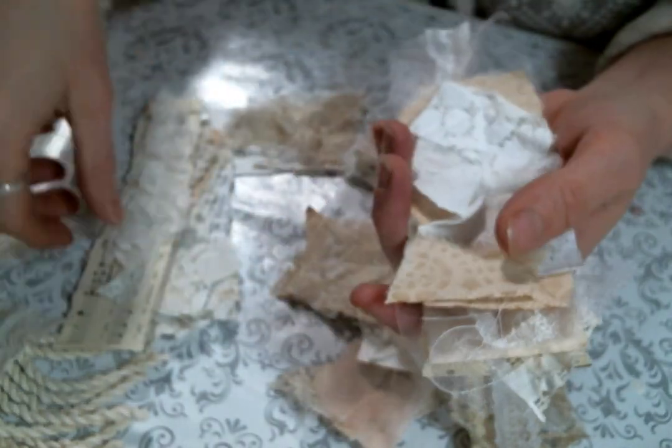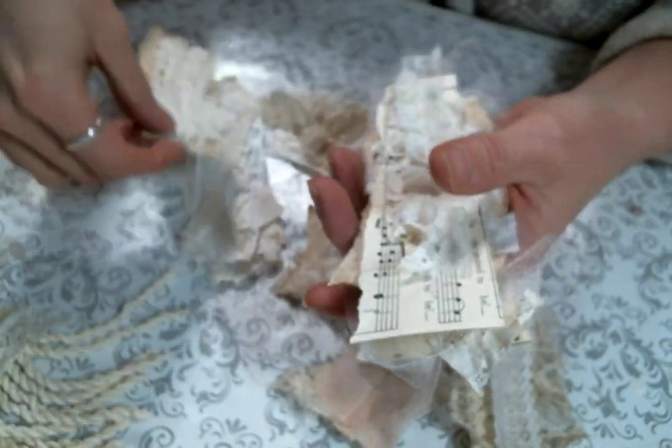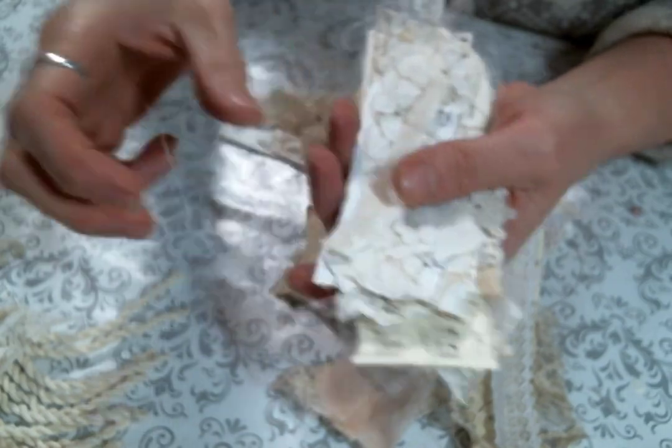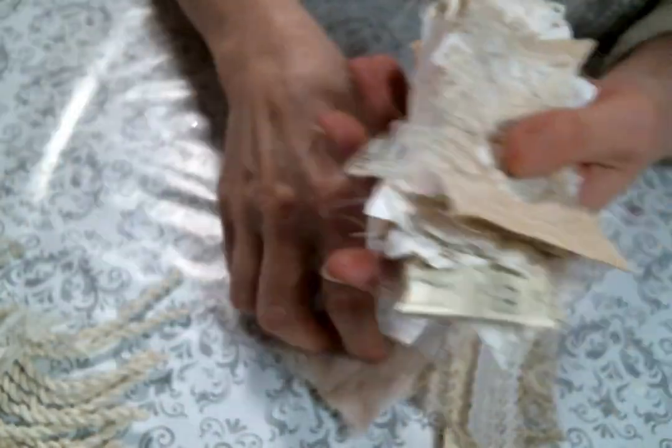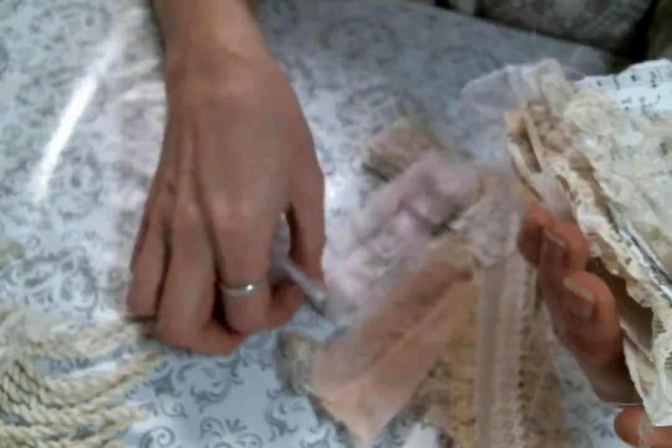I made just an incredible amount. I had such a good time sewing these together one day. I do have bundles of these available in my Etsy shop — I'll have the link below — but I want to show you how I used them.